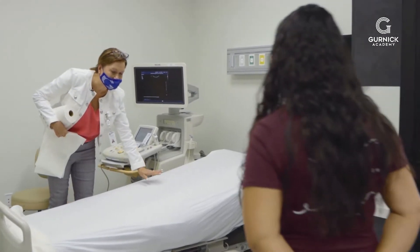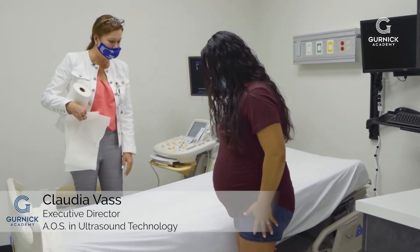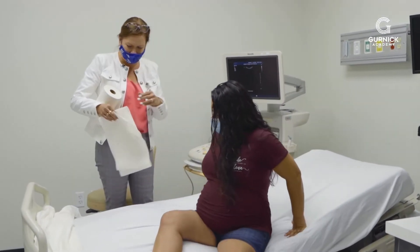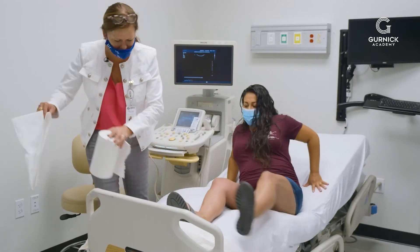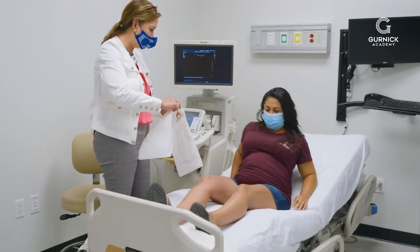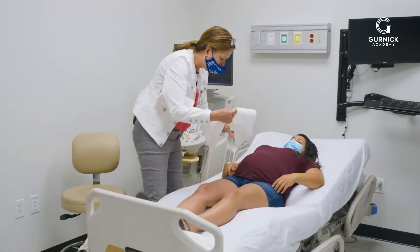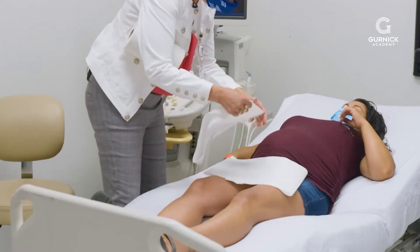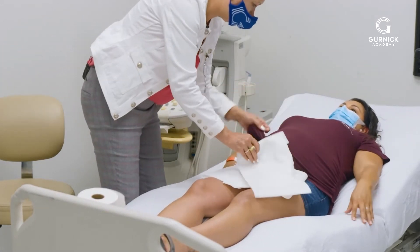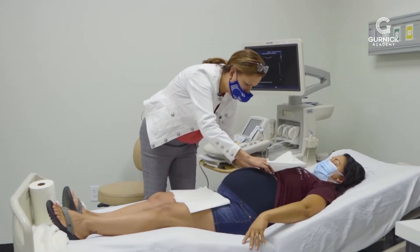Come over here and make yourself comfortable on this bed. My name is Claudia and I'll be doing your ultrasound. What's the date of your last menstrual period? Okay, so you should be about 34 weeks. I'm going to expose your belly and cover you up here. Have you had obstetric ultrasounds before? Yes, okay.